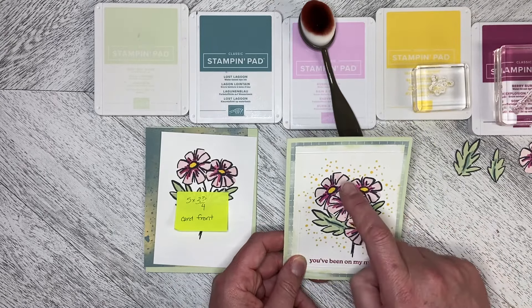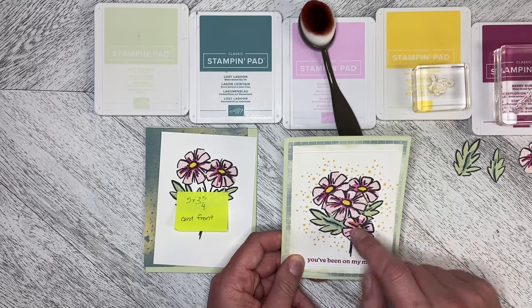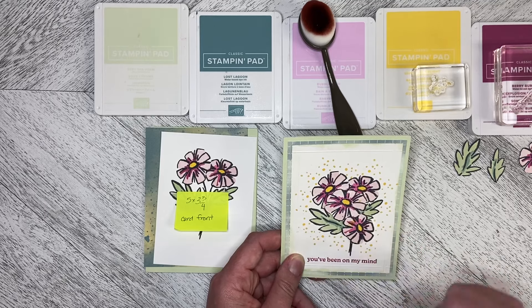The colors I've used are Bubble Bath, Berry Burst, Daffodil Delight, Lost Lagoon for the darker green in the leaves, and then Soft Seafoam for the leaves.